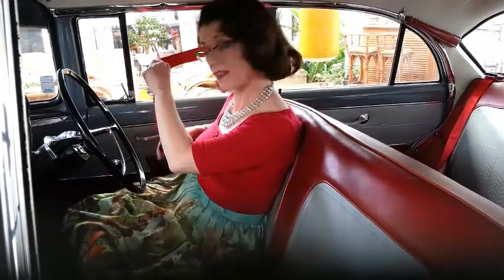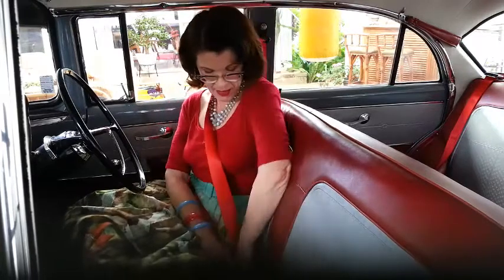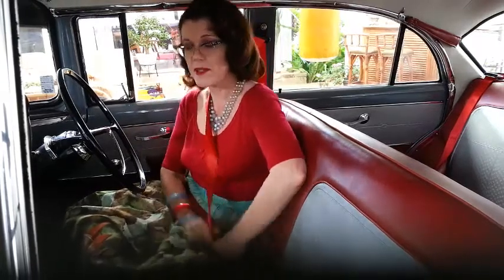My number 5 tip is get seat belts fitted to your car. Even though vintage cars manufactured without seat belts aren't required to have them, I think safety wins over authenticity every single time. I've had these lovely red seat belts fitted — they have a retractable component so they're easy to look after, and I feel much safer driving.